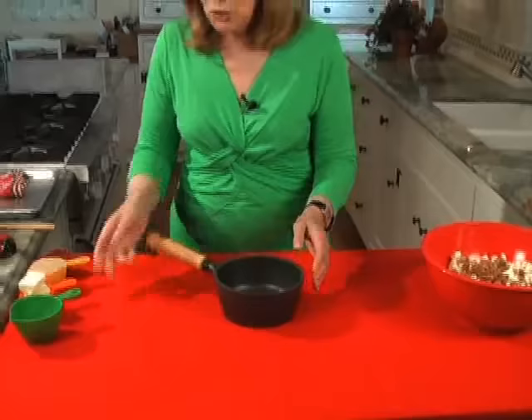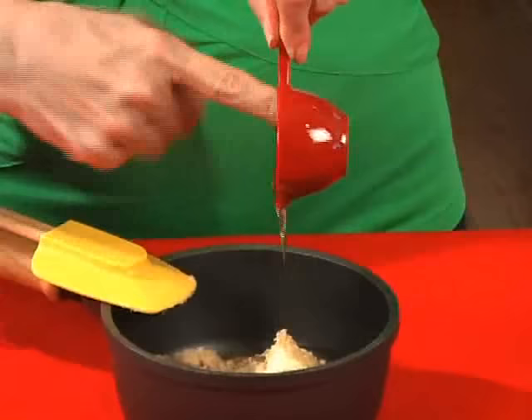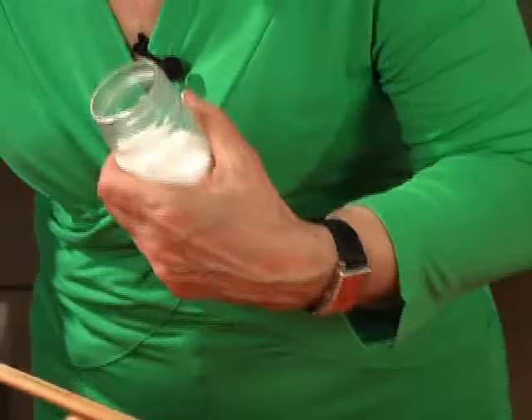Now it's time to make the syrup. You need the smallest pot that you have — this is the one I use. You put in 5 tablespoons of unsalted butter, a half a cup of light brown sugar, a quarter cup of corn syrup — I usually use my finger for that, it's easier because it's kind of messy — and half a teaspoon of salt.